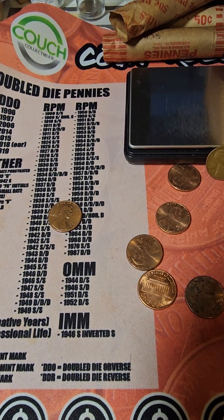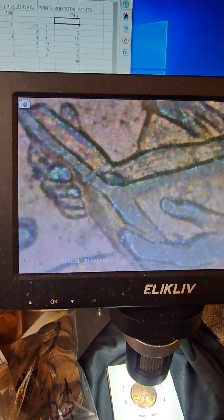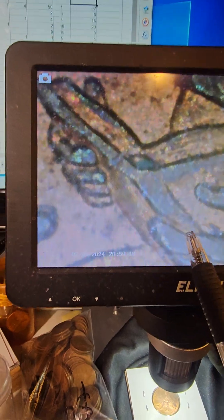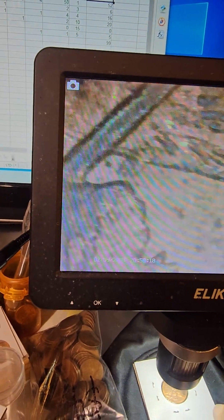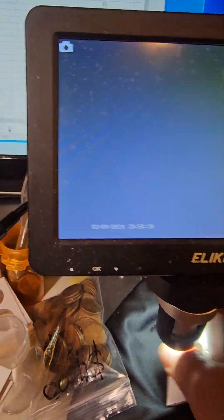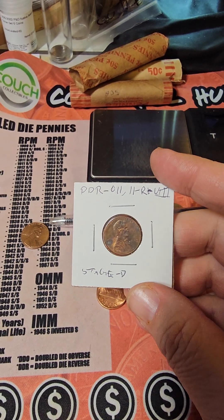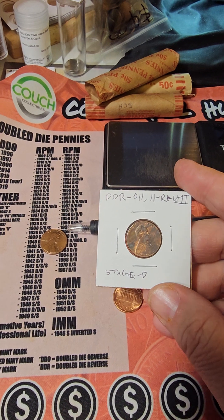It's a zinc. Now for the scope — I tend to point out on the screen. You got doubling right there and right there. The other good sign of doubling on here is the boot. It's hard to see because I got it flipped up. And this is DDR 011, R-VIII stage D.